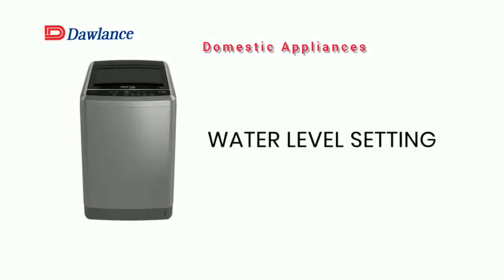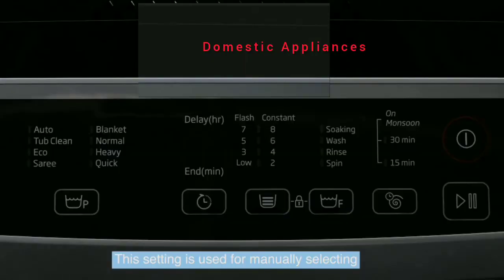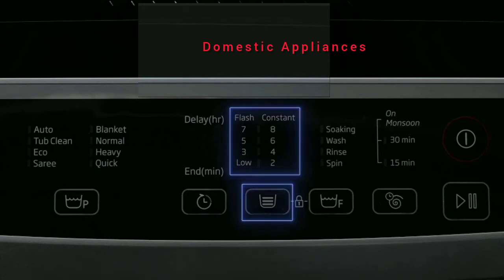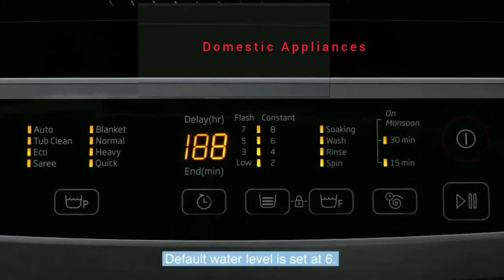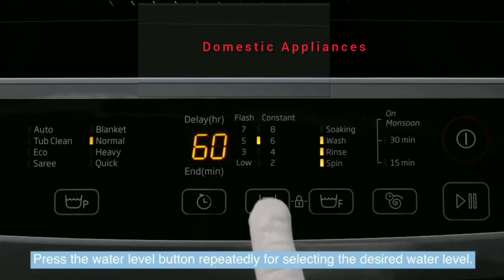Water Level Setting Purpose: This setting is used for manually selecting the water level according to the laundry load. Switch on the washing machine. The default water level is set at 6. Press the water level button repeatedly for selecting the desired water level.